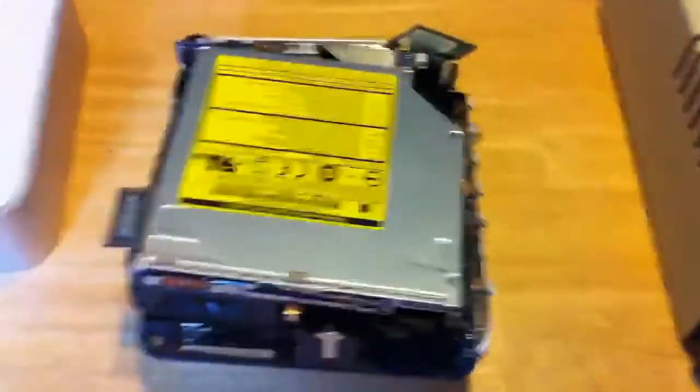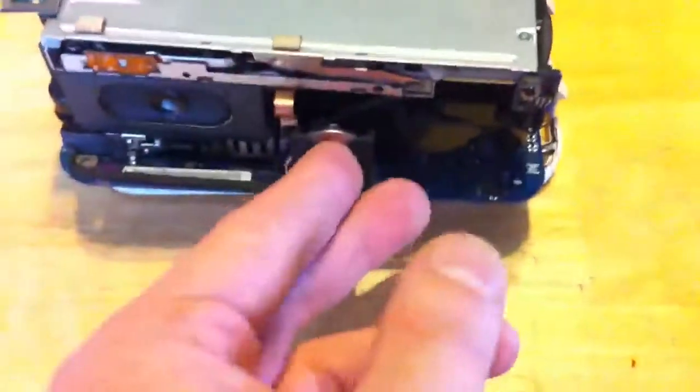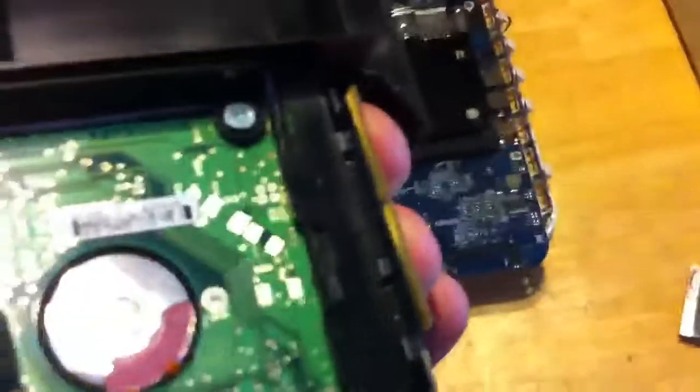There are no screws holding this on — it's just the snugness that holds it on there, possibly some suction. You then have the antenna, which is locked in here. You press these little plastic pieces in and the antenna pops open. Then there's a little connector on the front that you have to pull out of the base, and a ribbon cable back here you have to disconnect from the back of the optical drive assembly. Then there are four screws — one, two, three, four — and then this comes off. Here's the hard drive, the fan, the optical drive, and the connector to the logic board on the back.